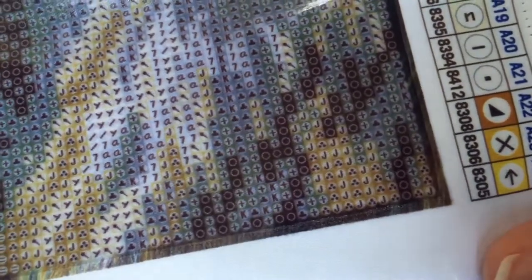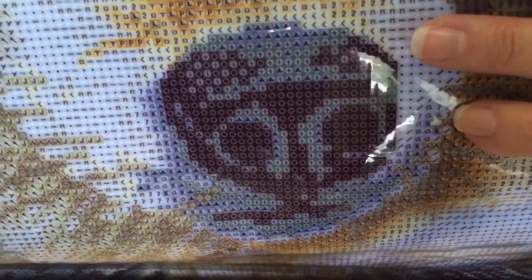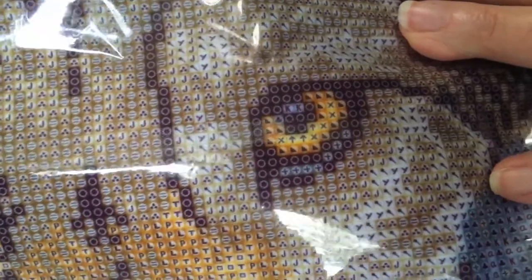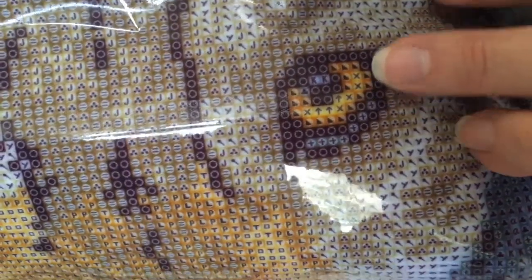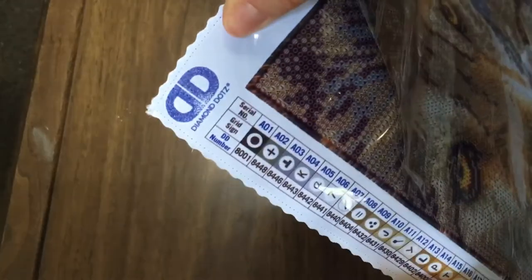It looks like the chart is really clear. Let's see if we can get a closer look at some of the symbols. I may need to invest in a light pad because some of the darker symbols might be a little harder to read — the symbols are black on a dark background. I wonder why they don't do a white symbol on the dark backgrounds. These eyes are beautiful — look at the eyes! I love the amber color. There is a legend on the left side as well, and it says Diamond Dots up in the left hand corner.